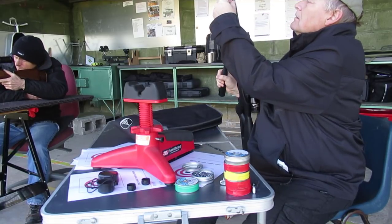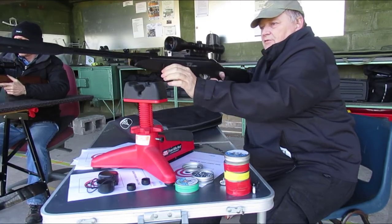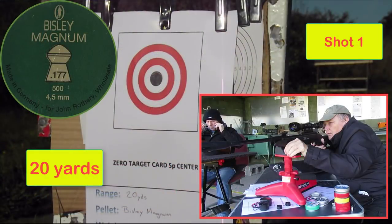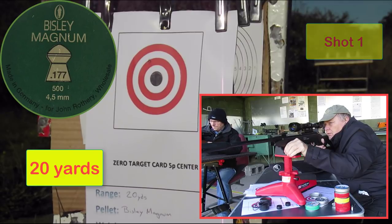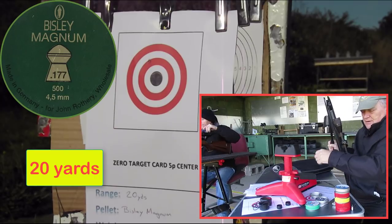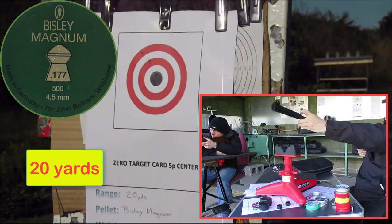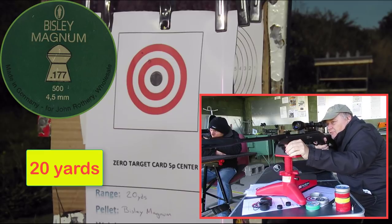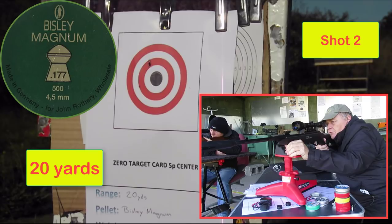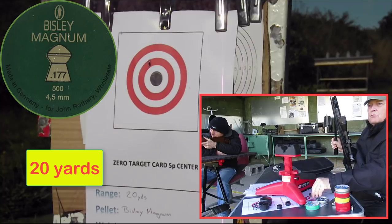So this will be the last one — these are the Bisley Magnums, and these are doing 11 and a half foot pounds. It's a gas ram, a bit faster than a springer. Some of the FAC ones would be ridiculous. This one is the most powerful pellet through the barrel — if it is a tighter fit, Bisley's bought one haven't they.